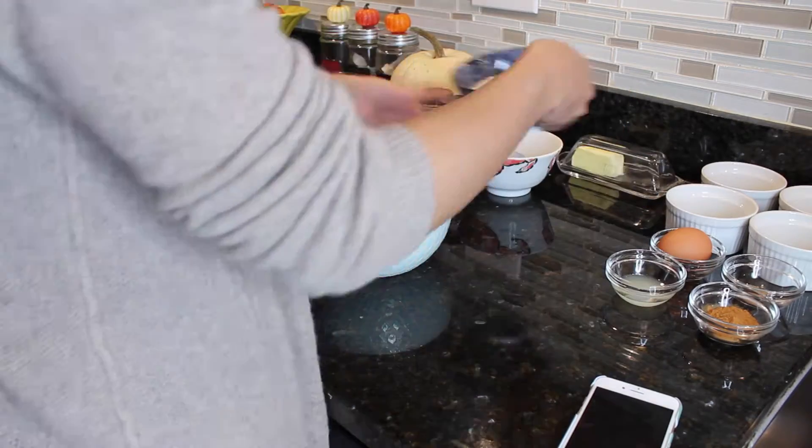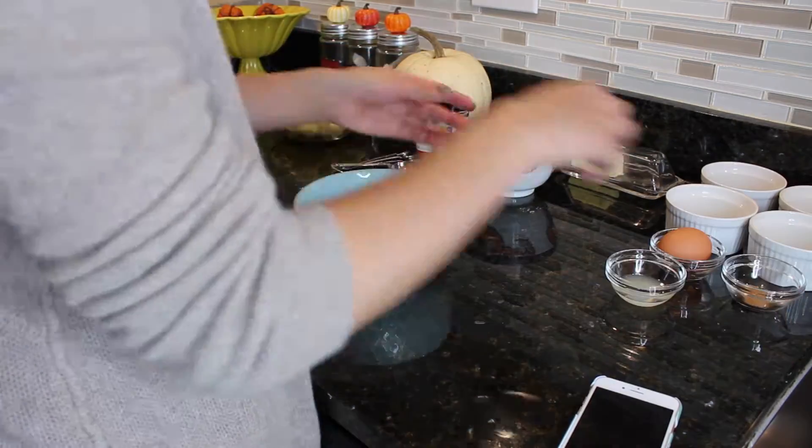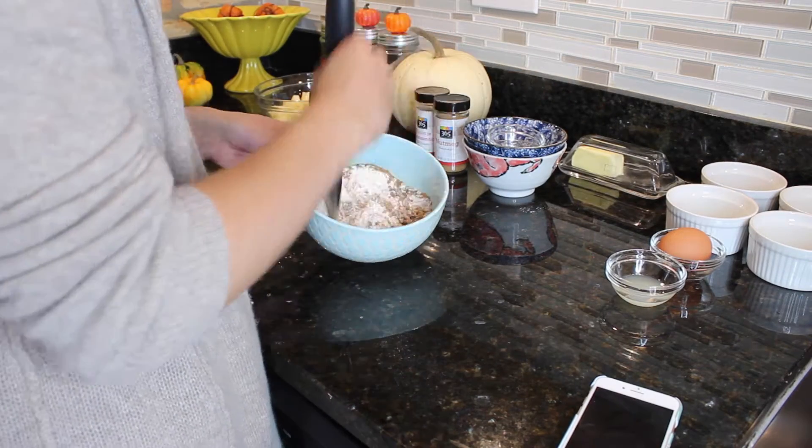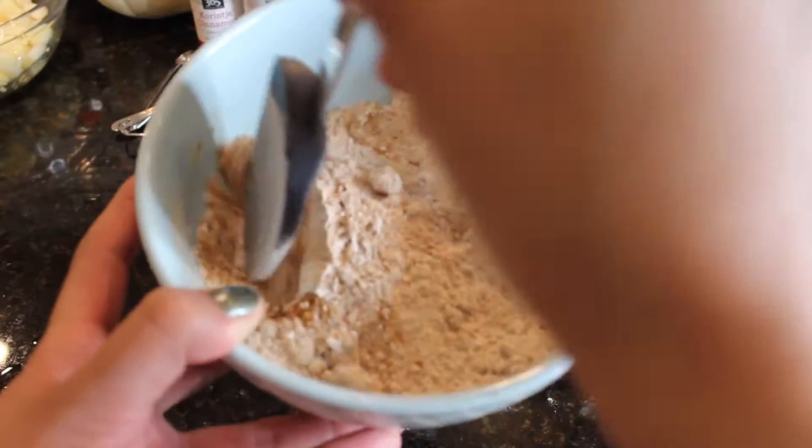Now that I'm done chopping my apples, I'm going to leave those on the side. Next, I'm mixing all of my dry ingredients inside of one of the bigger bowls and mixing it all together so that it's consistent and mixed very well.